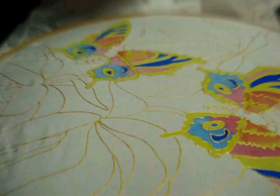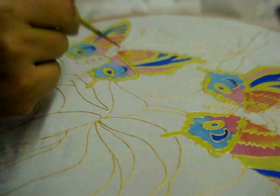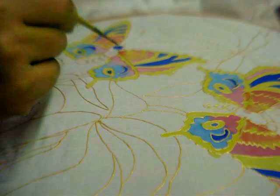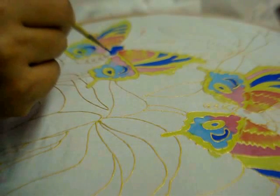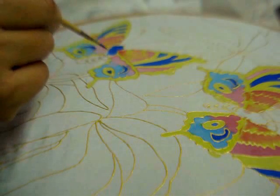In the body of the butterfly, I am going to use shades of blue and a slightly lighter shade of blue — first the dark blue and then light blue.